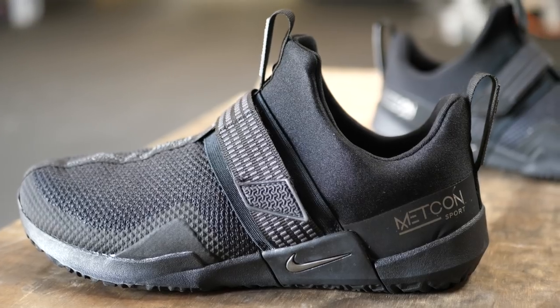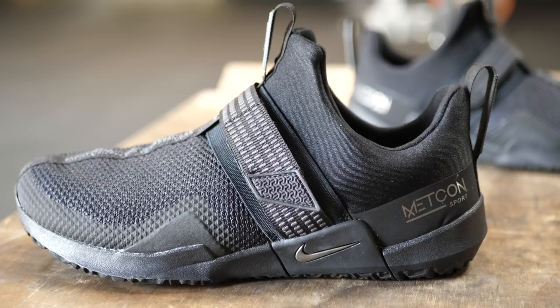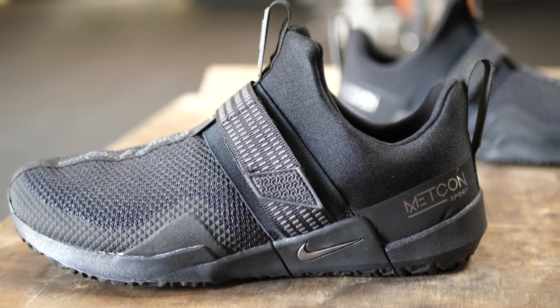The first thing I want to go over is just the looks of the shoe — this is going to be very subjective. I'm going to be honest and say I'm not the biggest fan of shoes without laces, so for me I am not the biggest fan of how these look. But going into what is on the shoe...